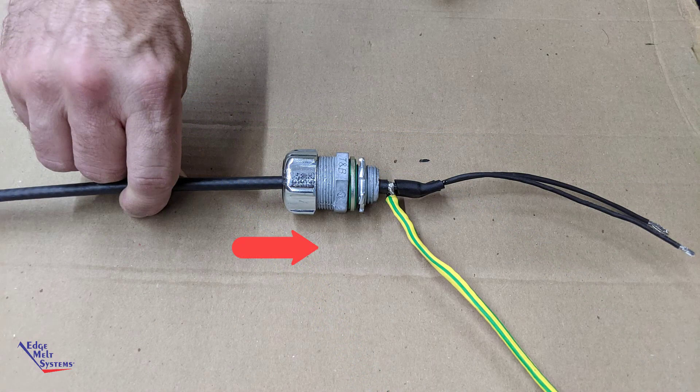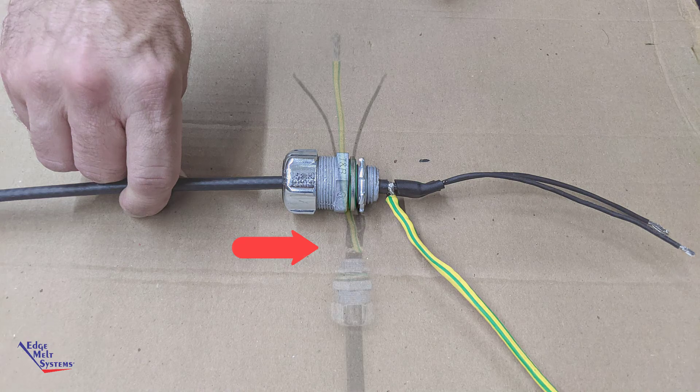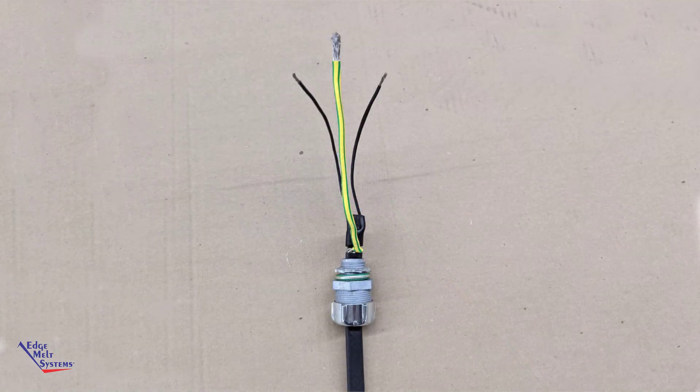Push the heater feed through fitting and strain relief grommet up toward the ground braid. Now you are ready to install it into a junction box.